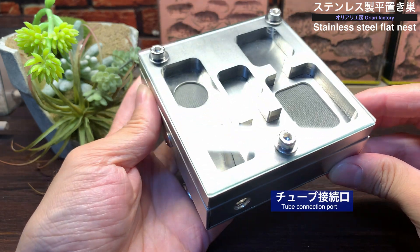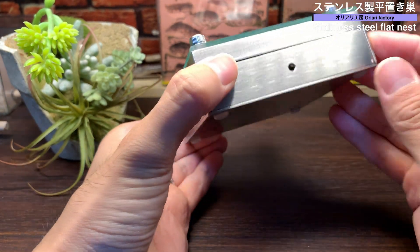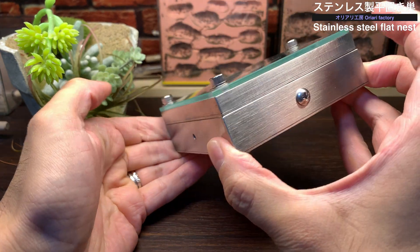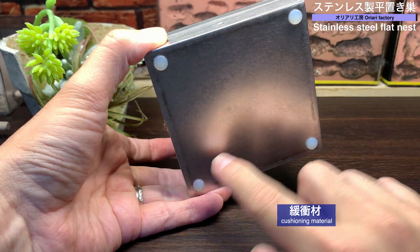それではまずステンレス製ヒラオキスを見ていきましょう。縦横それぞれ100mm、高さが35mmのヒラオキ型シークスです。金属製ということもありかなり重量感があり、このサイズで約800gあります。シークス側面にはチューブ接続口があり、反対サイドには給水用の穴が開いています。シークスの裏面には4つの干渉材が取り付けてあります。